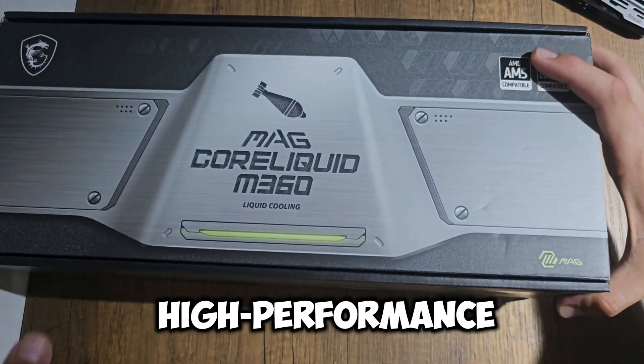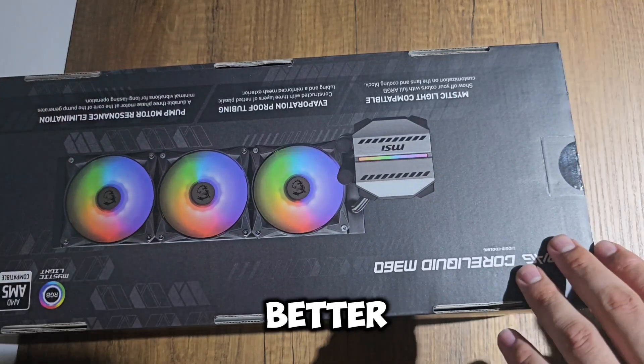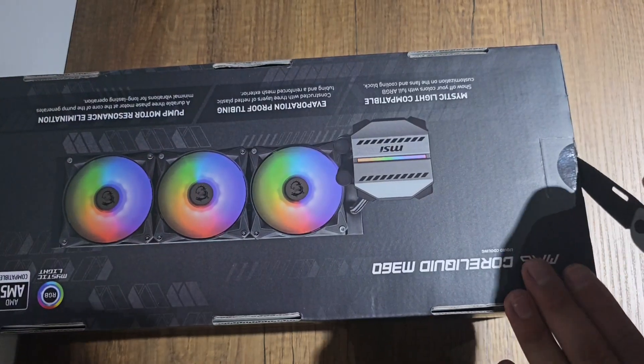Liquid cooler — AIO (all-in-one): AIO liquid coolers such as the Corsair H100i offer superior cooling for overclocked CPUs or high-performance builds. AIOs help keep your system quieter while providing better thermal efficiency.